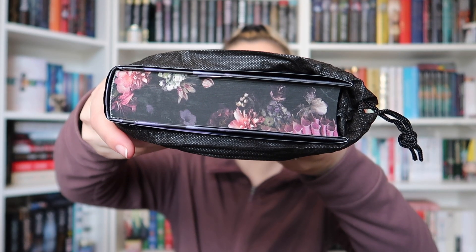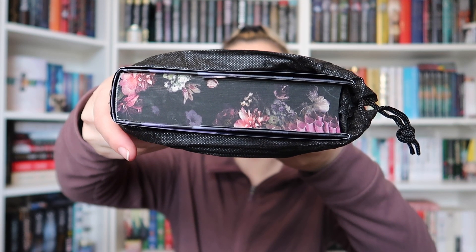Straight away we have really beautiful sprayed edges. We have a black sprayed edge but then we have flowers stenciled in as well. I really love this colour scheme already and I still don't know what the book is, to be completely honest with you. I can see some text upside down at the top here, so without further ado let's see what this one is.